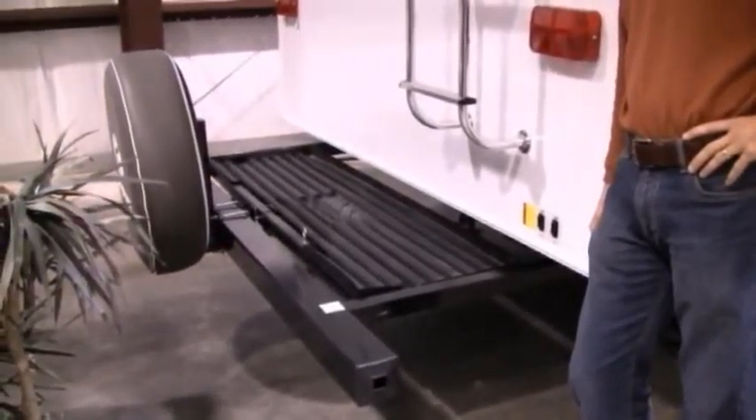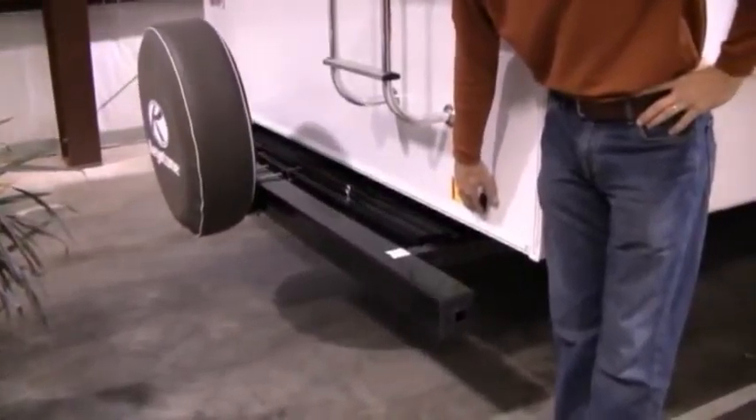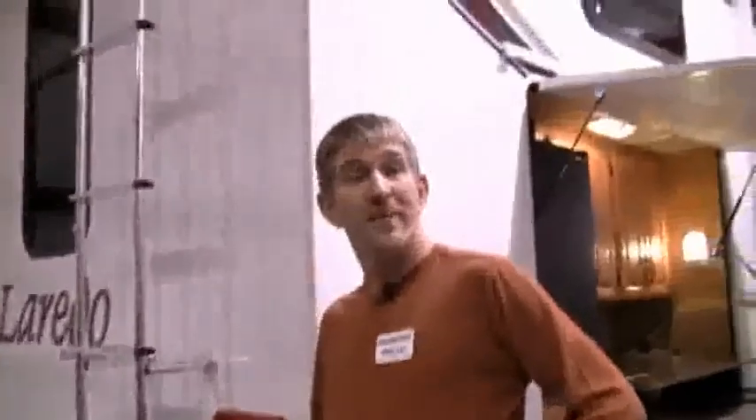And then this is one of my favorite features. Let's say you want to take your bicycles with you, or a barbecue grill, maybe some coolers, even a generator. Just run that out — not even 30 seconds, in five seconds it's out. And then whenever you get there, or if next trip you're not going to take it, you just run it back in and it's out of the way.